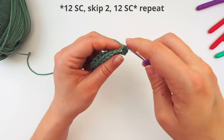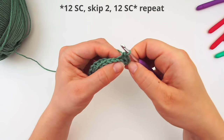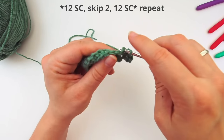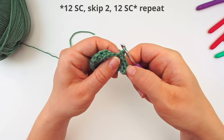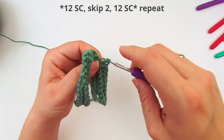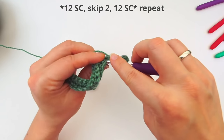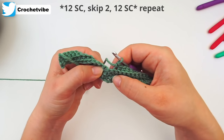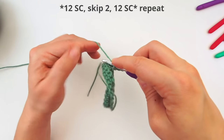So two back loop single crochet in the same first stitch, then continue with one back loop single crochet in every stitch for 12 stitches in total — remember the first stitch counted as two. When you have 12, skip the next two middle stitches again, move on to the first stitch after those two, insert your hook through the back loop, and do a single crochet.